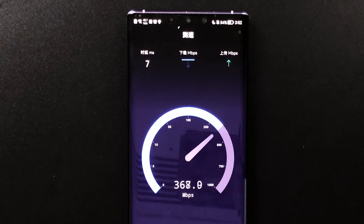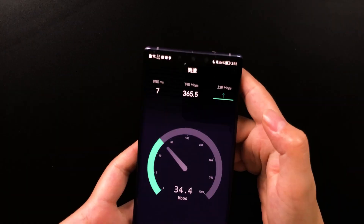Oh, not bad — better than what I expected. This is the speed result.